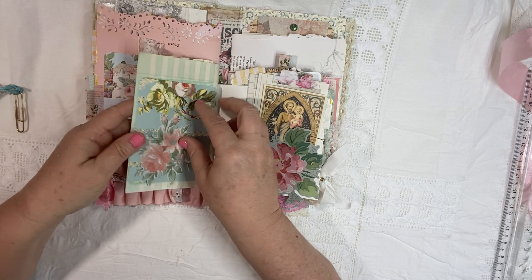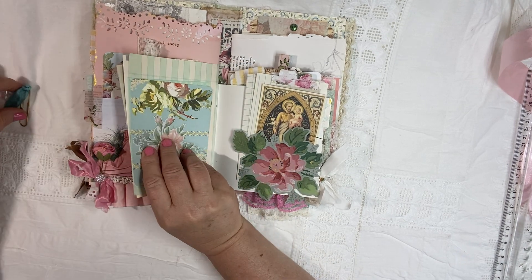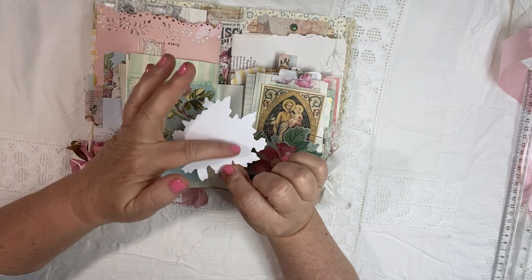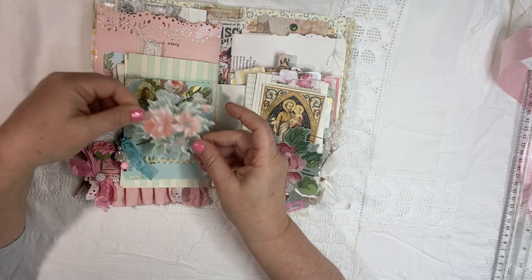You can use a glue stick and put them anywhere in the book, or you can just write on the back of it and keep it right here as a little touch. Put a little picture of a pet right there. You could glue it on top of any of the pages.